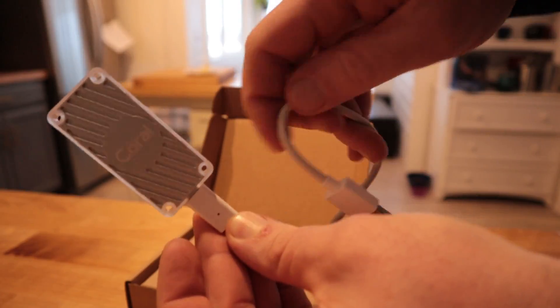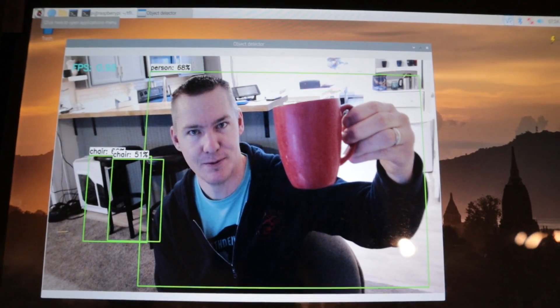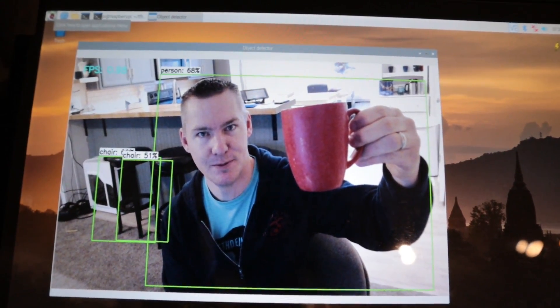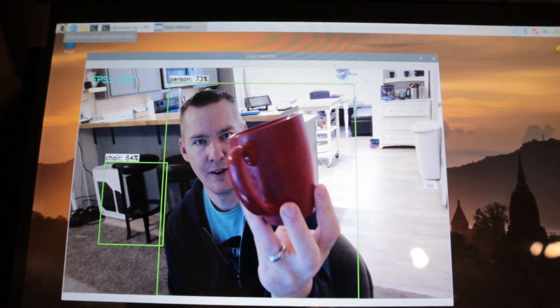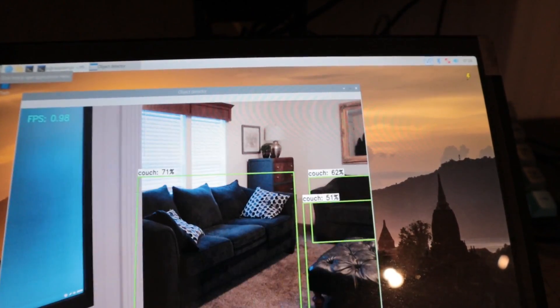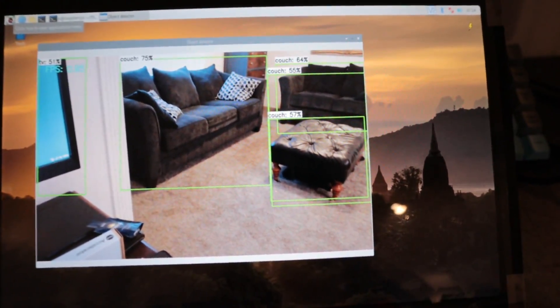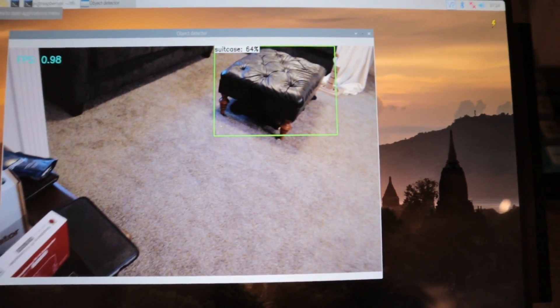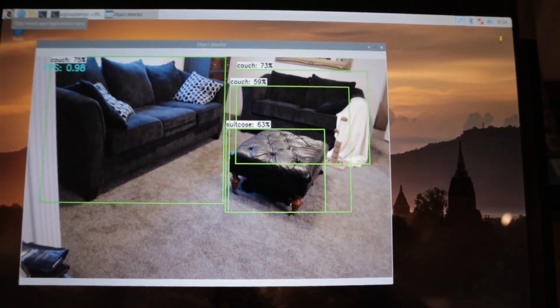I'll show you without the Coral USB accelerator — it's much, much slower. This is my first test with TensorFlow Lite on a Raspberry Pi 3 without the accelerator. Notice we're getting like 0.94 frames per second — less than one frame per second — so it's very, very choppy. This is actually pretty CPU intensive, and that accelerator helps a lot. Using the Raspberry Pi 4 with the accelerator, we're getting 20 times this processing speed, so it does make a big difference.